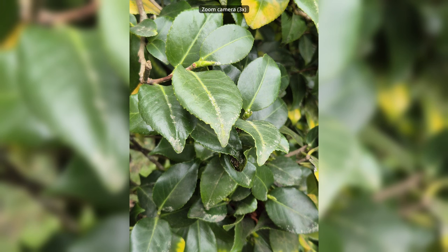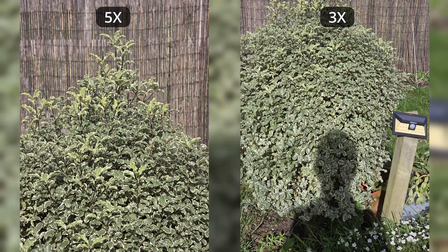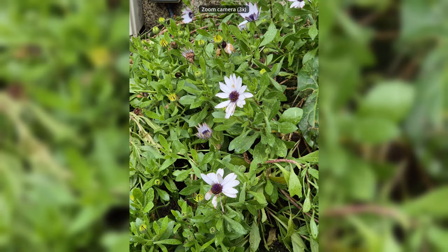Then we have the 3x telephoto camera, which is the worst camera on the phone. You can really notice the difference between this 3x camera and the S24 Ultra's 5x camera — they are night and day. The S24 Ultra has a way better zoom camera. Even the 3x camera on the iPhone 15 Pro is way better. The 3x on the S24 is not bad, but it just doesn't feel premium. It doesn't feel like a camera on a thousand dollar phone. It's just mediocre.